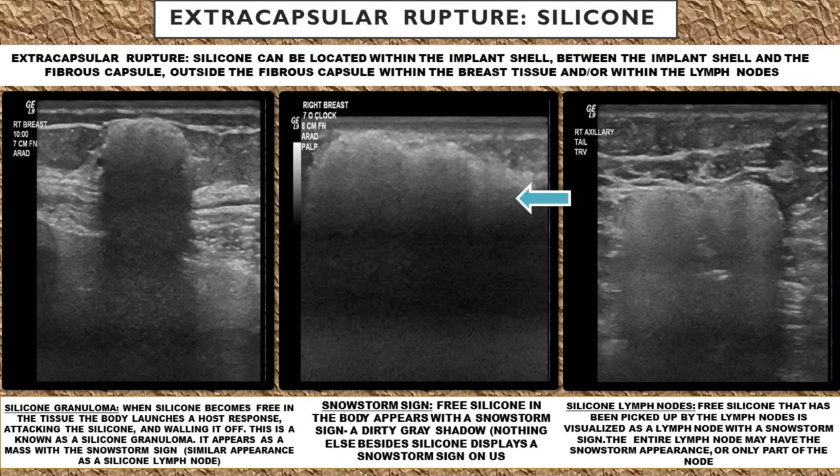Anytime you see this snowstorm sign, think silicone — whether it be in somebody's bottom or somebody's breast. Also, when you're scanning lymph nodes, even patients who have had implants removed many years prior can still have free silicone picked up by the lymph nodes. If you see anything with this dirty gray hazy shadow within lymph nodes, always ask your patients if they have a prior history of silicone implants at some point in their life.